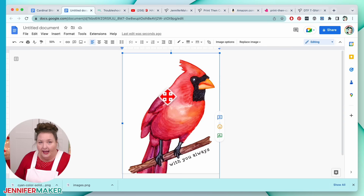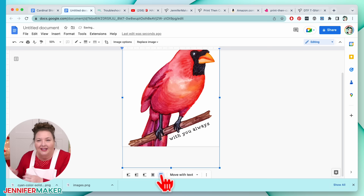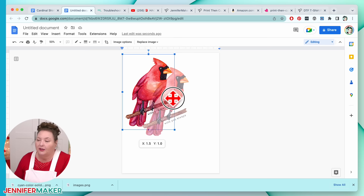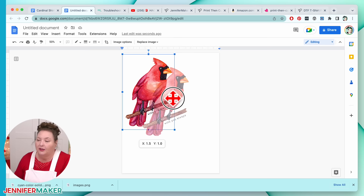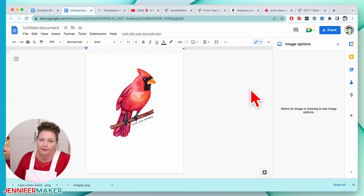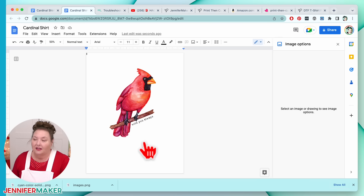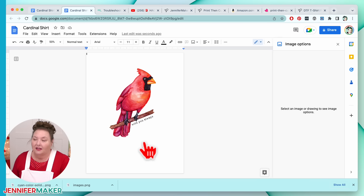This is going to go on a shirt, so let's check the size. Five by seven — that seems like the perfect size. Give the document a name so you'll know what it is later. Now go to File and Print. I'm using my Sawgrass, so if you're using your Epson, the process will be a little different. We're going to go to More Settings and click on 'Print Using System Dialog.' Because I'm using my Sawgrass, I'm going to go down to the PDF menu and look for the Sawgrass Print Manager.